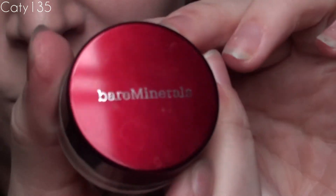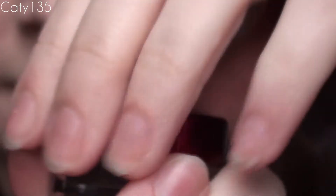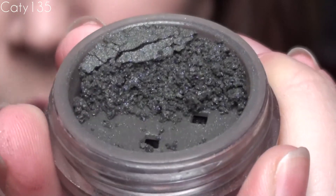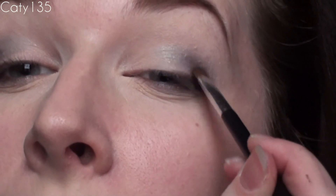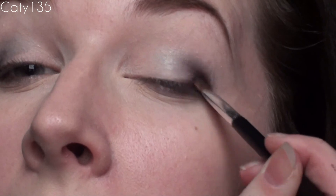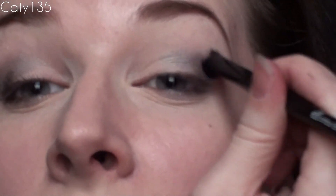I'm going to take a third Bare Minerals color. This was a holiday edition so I'm not sure if it's available now, but you can use any similar colors you have. This one is called Suspense — it's a dark, dark gray, but it has lots of purple glitters, a little bit of gold and blue as well, and it does its name justice. Using the same precision brush, I'll dip it in just a little bit — these colors, you don't need a lot at all. I tap away all the excess and place it on the outer corner, bringing the color out just a little bit to create more of a gradient effect so the lines aren't so harsh.